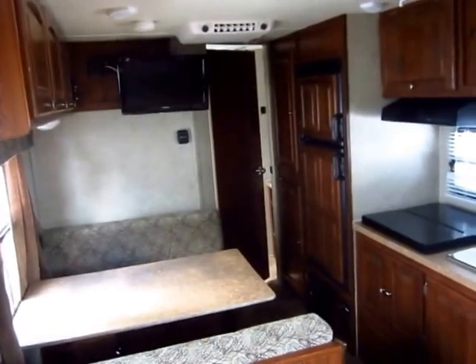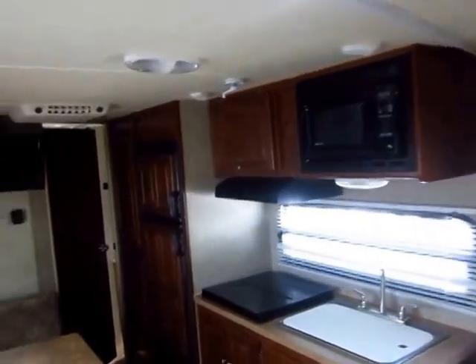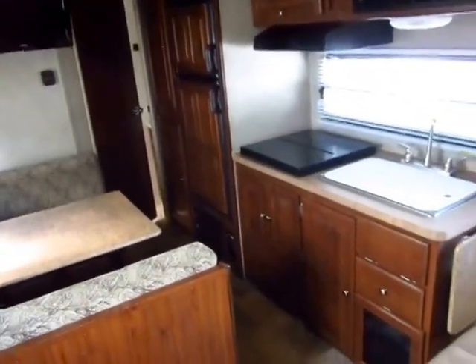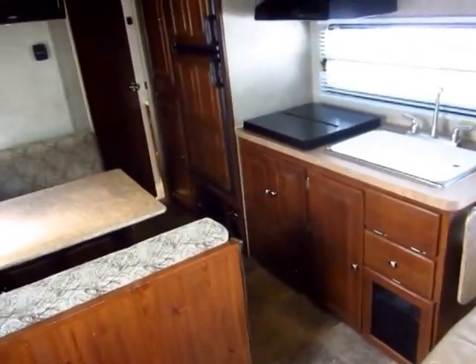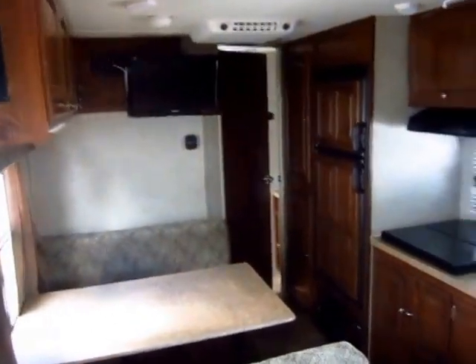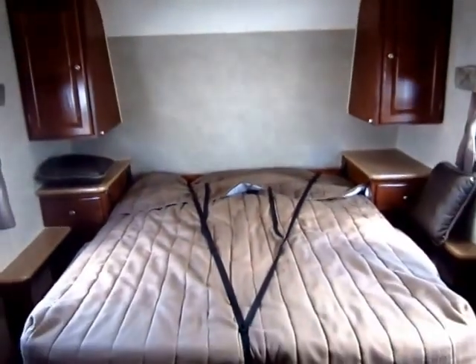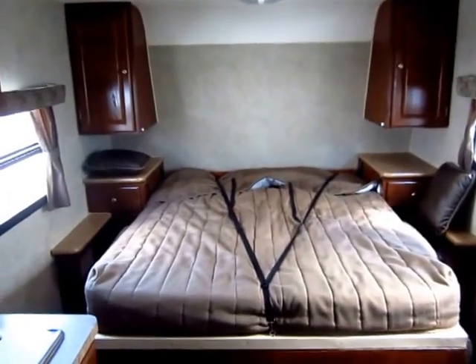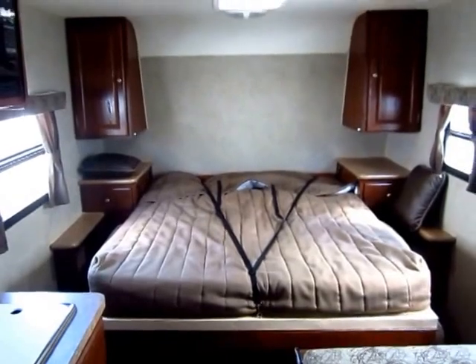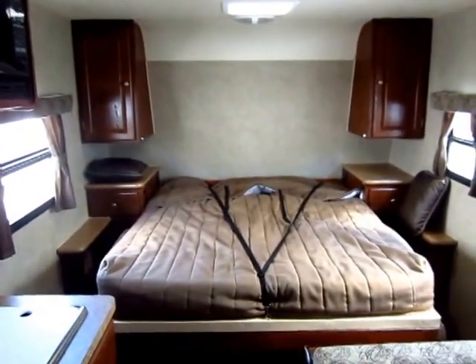This thing is in basically like-new condition — very, very nice shape. Give us a call and get yourself a really good deal on a new trailer with a used price tag. 800-256-5196, Haylett RV of Coldwater, Michigan. We have full financing options, we do trades, we can do hitching and brakes all in one shot to make this a very easy in-and-out process. Because at the end of the day, this is supposed to be about fun — so come see us at Haylett's and happy camping!